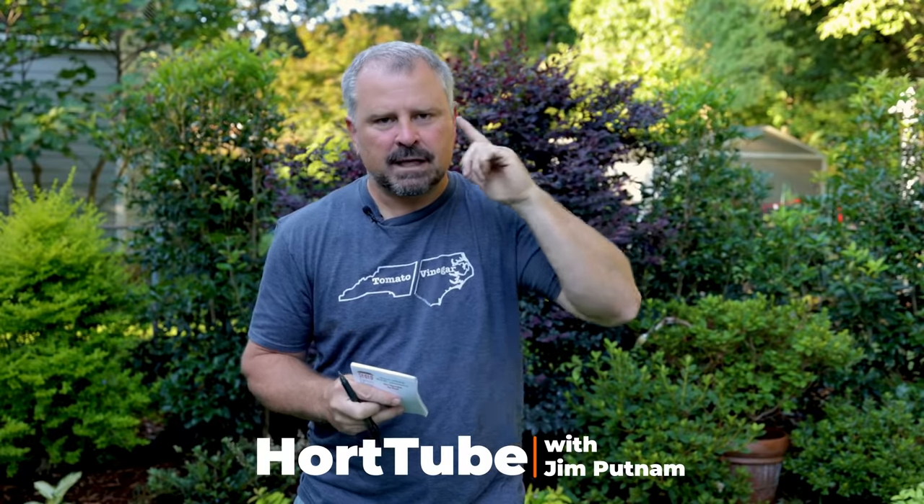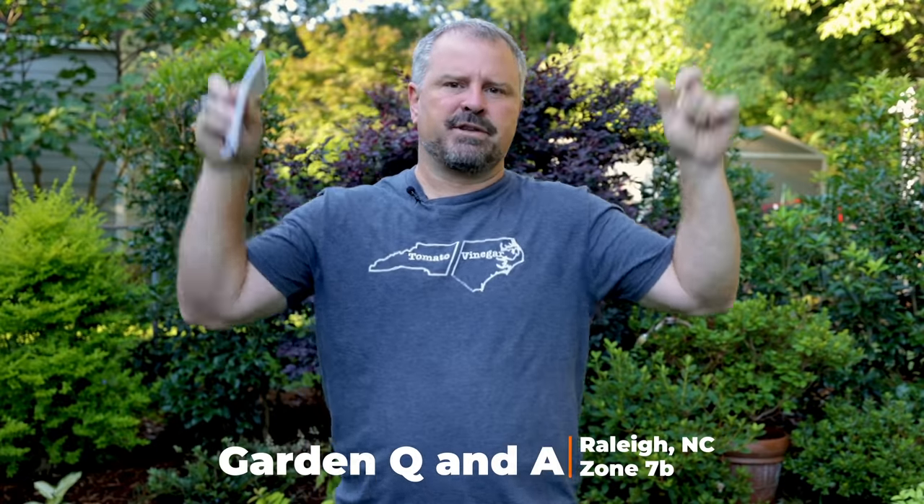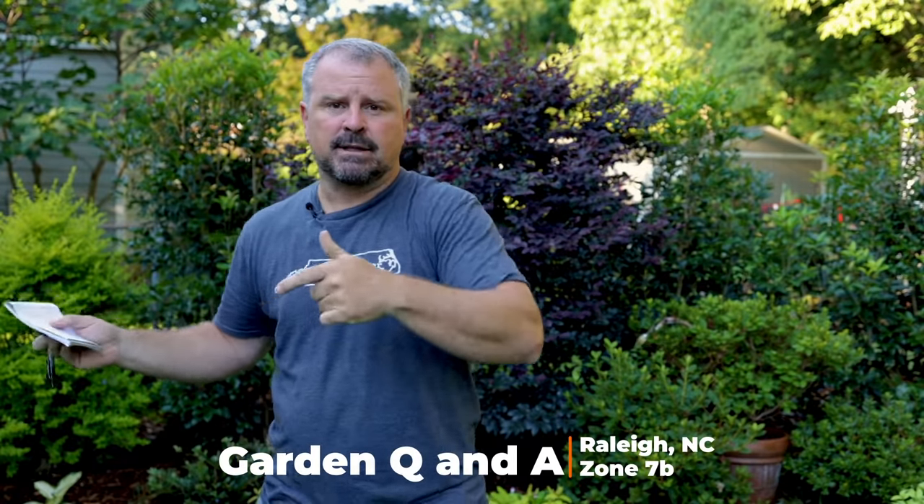Welcome to HortTube. My name is Jim Putnam. This is a Sunday garden question and answer video that I haven't done in a while. I was doing these every Sunday and kind of took a break, but I'm going to get back to them. If you want to ask gardening questions down below this video, I will answer them in next week's Q&A video. There's a playlist on my channel called garden question and answer videos if you want to go back and look at lots of them.